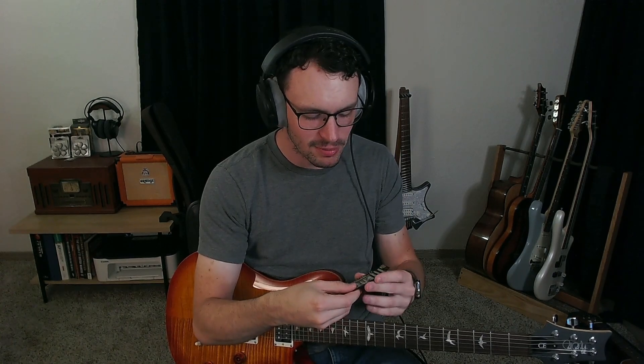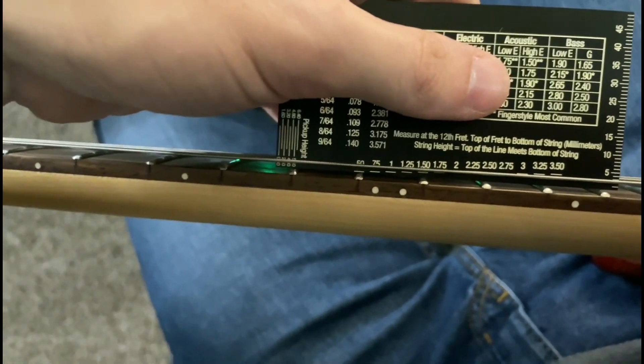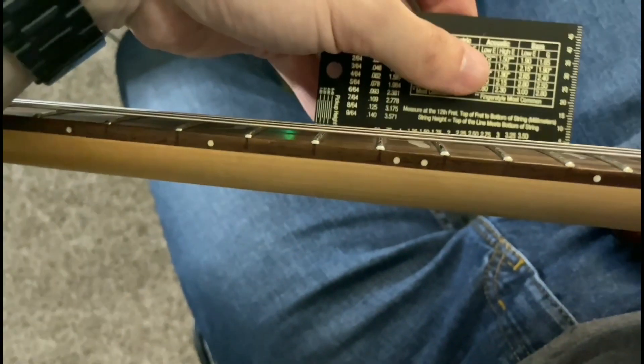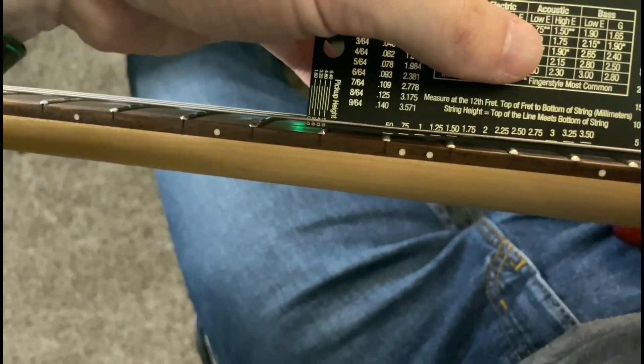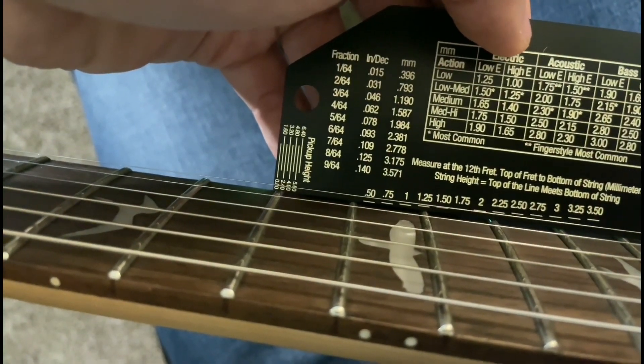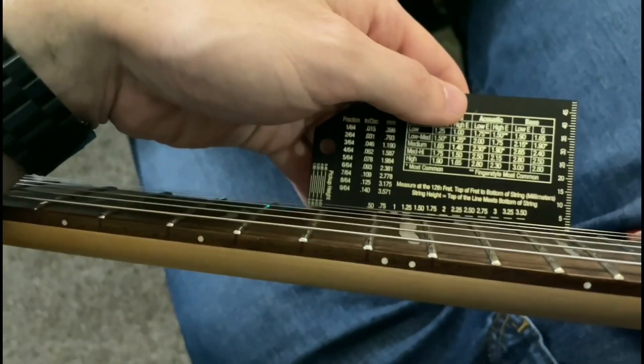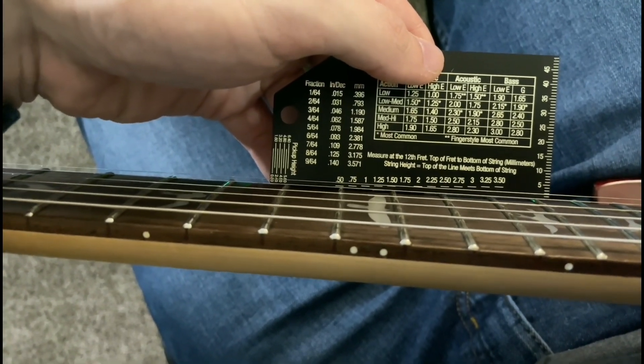I have a Music Nomad ruler here. I always do my measurements based off metric — if you want imperial I'll flip it over, but I typically do metric. Capo at the first fret, then we take the ruler and check at the 12th fret. Low E is about 1.5mm, and high E is also 1.5mm.